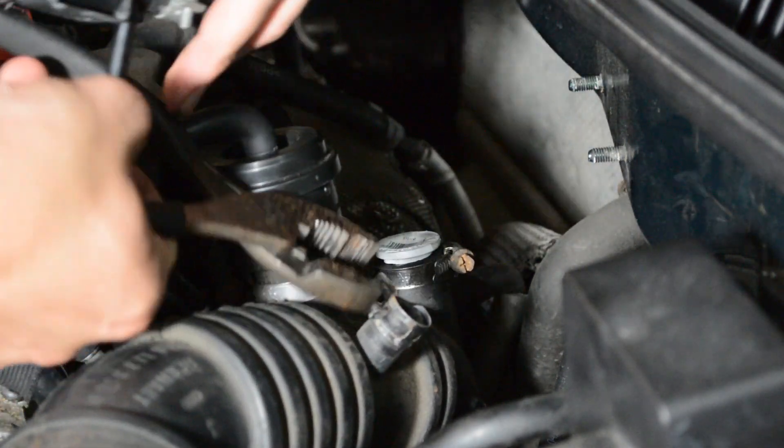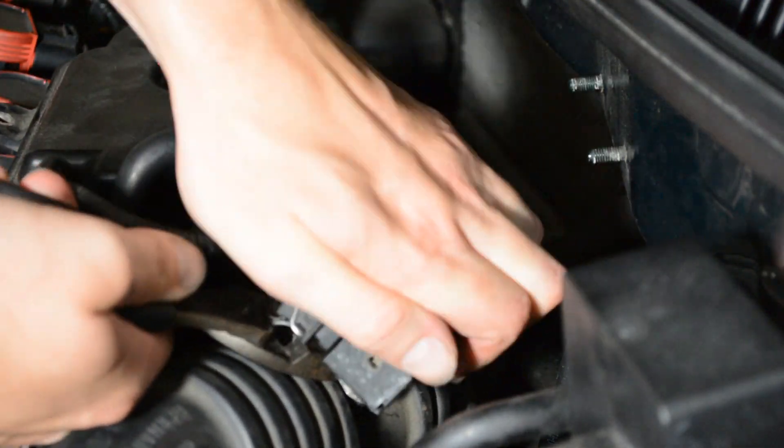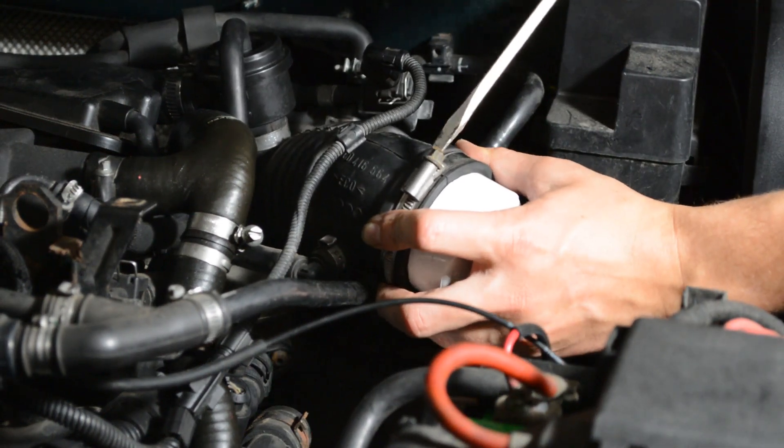I had unplugged my N75 valve to get easy access to the hockey puck, so if you did the same, plug that back in now. Using the boost leak tester I showed you how to build in a previous video, attach that to your intake now.